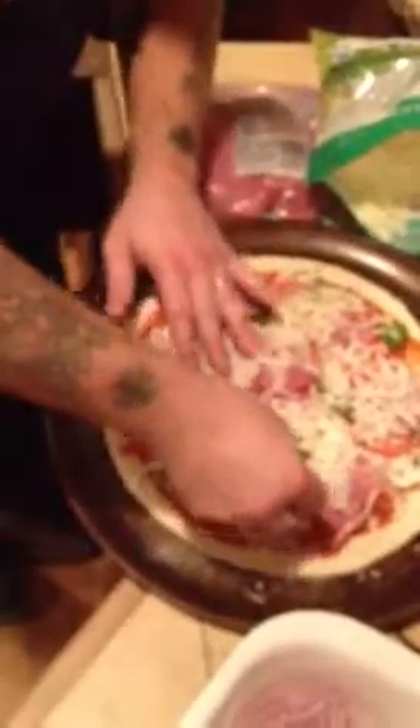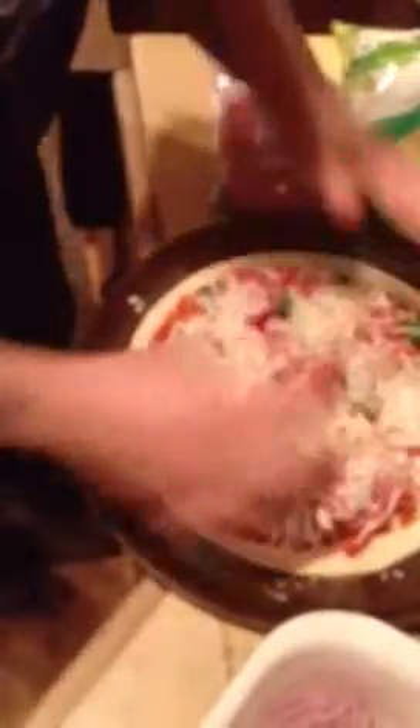I don't know what we're going to call this, but it really is looking like it's going to be awesome. It should be good. Fresh ingredients definitely help.